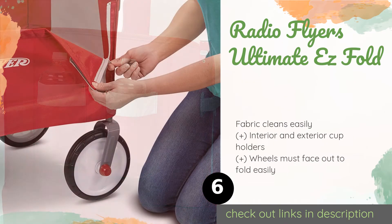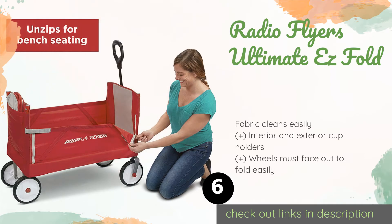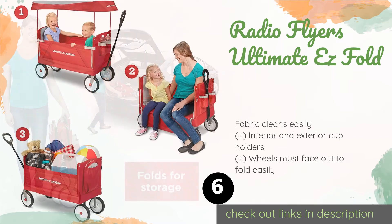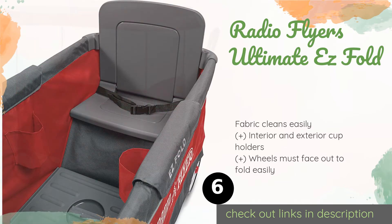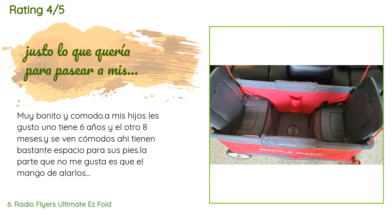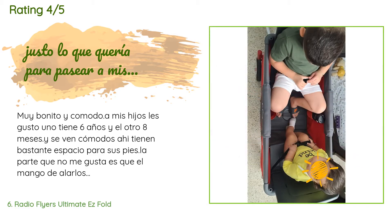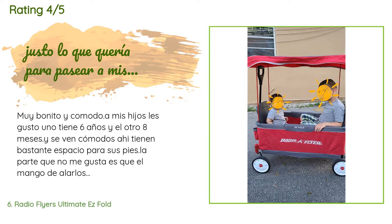The next product is the Radio Flyer Ultimate Easy Fold. It opens up to become a full-size wagon and folds compactly for easy storage and transport. Durable seat belts keep kids safely in their seats, and a removable UV-treated canopy shields their heads. The price is approximately $200, with 608 reviews averaging 4.6 stars. A customer said (in Spanish): 'Very nice — my kids love it. One is 6 years old and the other is 8 months, and they both have plenty of space for their feet. The one thing I don't like is that the handle falls to the floor all the time when I put it up to attend to them.'